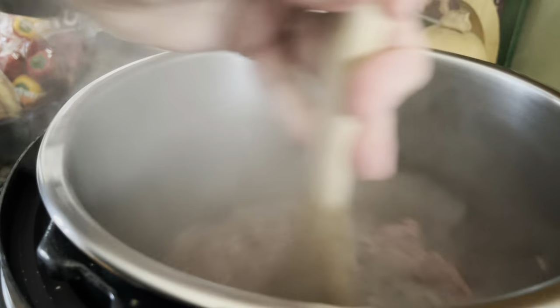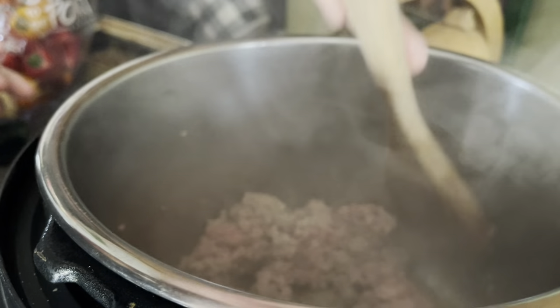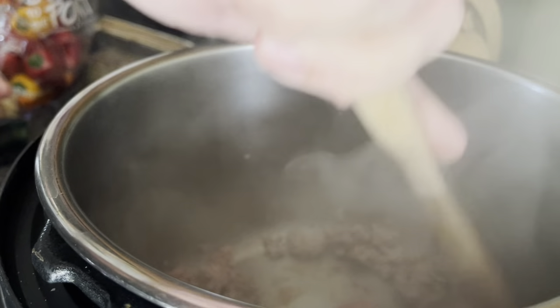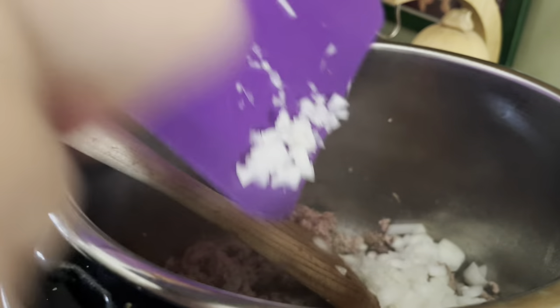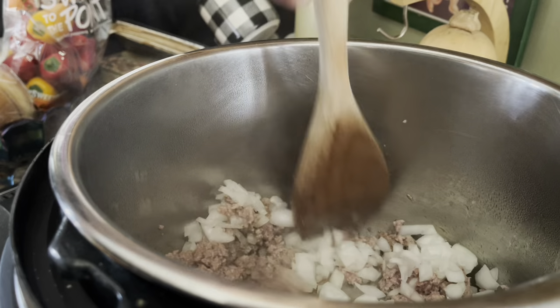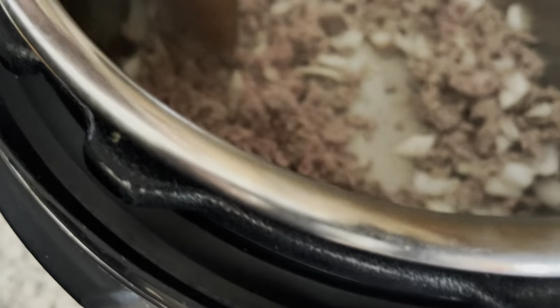I'm just rough chopping — not doing a perfect dice or anything like that. The ground beef is browning nicely. We've got some spots where it looks a bit stuck, so we don't want that to burn — that's my worst nightmare. The ground beef has sort of browned, so I'm going to add the onion to that and let it finish browning and sautéing down. Then I'll add some minced garlic shortly. Just give it a few more minutes.